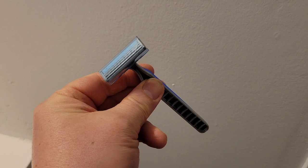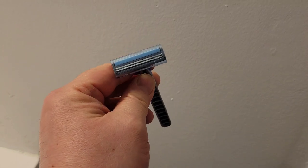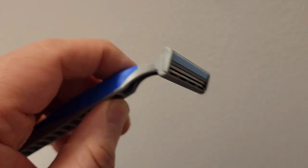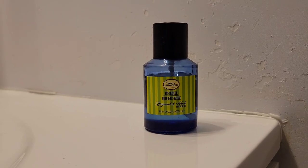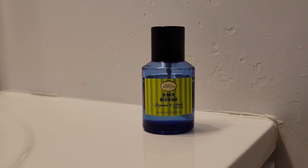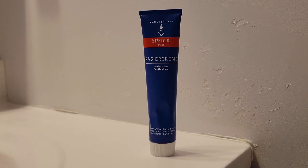Here is the presentation of the disposable razor itself, how it looks. And here's a close-up of the head of the razor with the twin blades plus an aloe-coated lubricated strip. The pre-shave oil I will use is from The Art of Shaving, Bergamot and Neroli scented. And the shaving cream I will use is from Spike, the original scented cream.